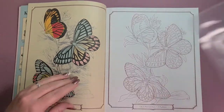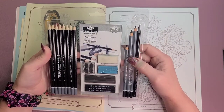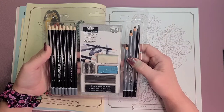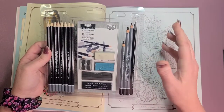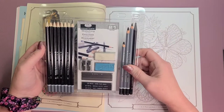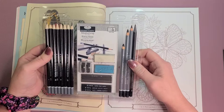I'm thinking about trying these charcoal pencils — I also got these for my birthday from my son. I don't know how that would work, if it would smudge if you tried to color over the top of it. I'm not real sure, so if you've used charcoal pencils before, comment down below, because I have not.